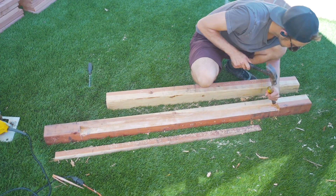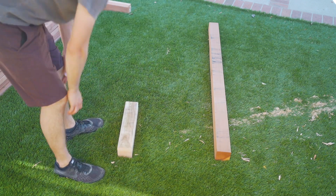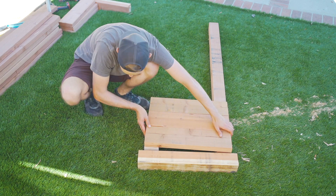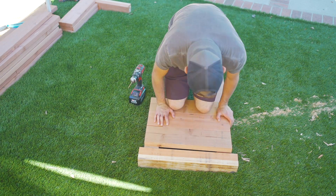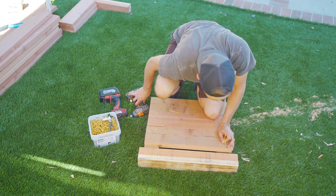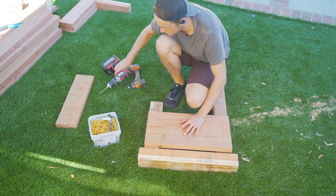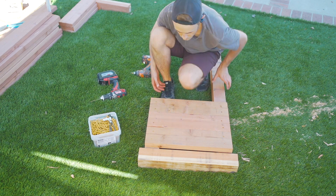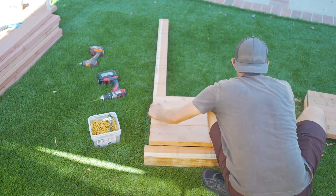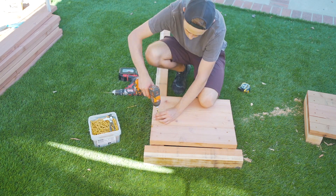Now that we had the channels cut, we started by putting the side pieces of the box together. Taking one of the back 4x4 corner posts and one of the front 4x4 corner posts, we laid them on a flat surface and then laid our three 2x6 side pieces across them. Holding the boards as still as possible, we drilled two pilot holes on each end of each board, then we screwed each board in using 3 inch deck screws. One thing to make sure of here is that the channel on the back 4x4 corner post is aligned in the right position, facing backwards or towards what will be the back of the box. We then repeated this same process for the other side piece.